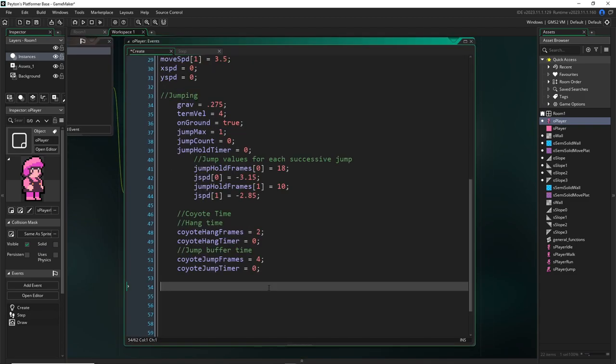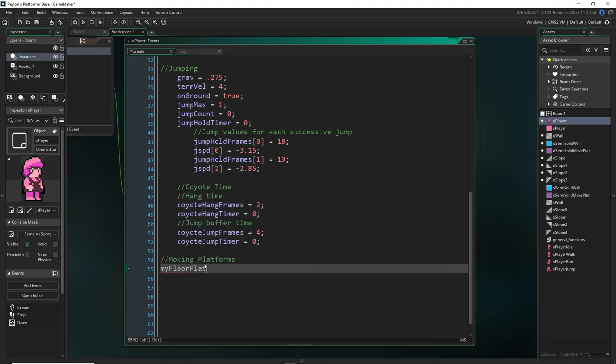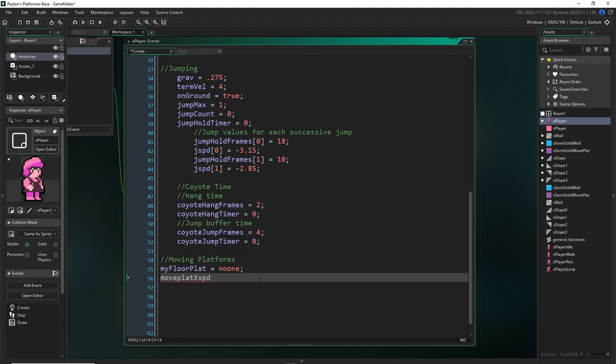Let's go to the player's create event and go to the bottom. We're going to add a variable called my_floor_plat set equal to noone first — it just means it's not storing any data. We're going to want to store the floor platform we're standing on, which will be essential for moving platforms and very helpful for even static semi-solid platforms. We can also make a variable called move_plat_x_speed set equal to zero — that'll track how fast horizontally our moving platform is moving. By having access to the floor platform, we can basically just tell the player to stay on top of it, which circumnavigates the need for a move_plat_y_speed.